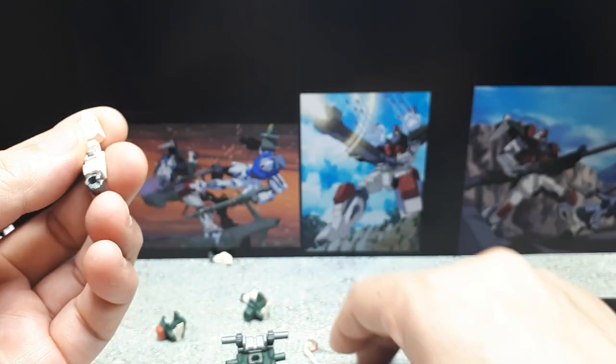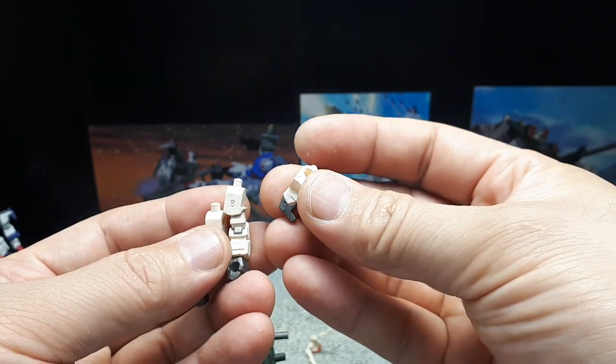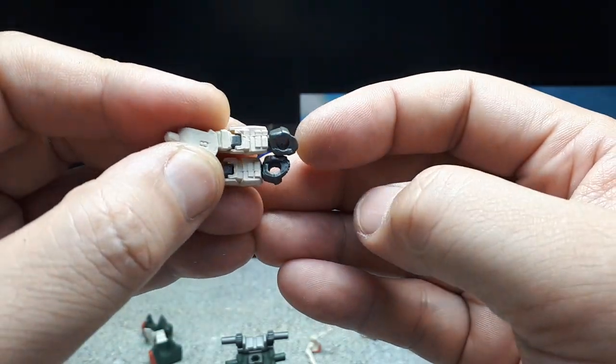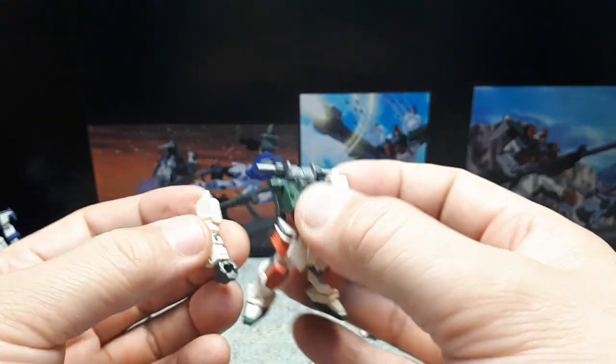Looking at this arm — this one says A and this one says B, so you can actually swap out the upper arms. Let's do the stock configuration first. Both hands have a round hole so they can both wield weapons, which is nice. Normally only the right hand holds a weapon, so it's good to see both hands capable.